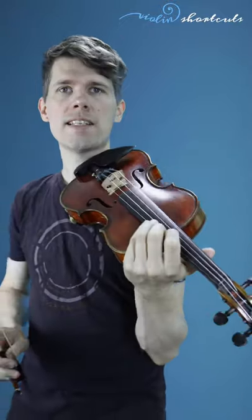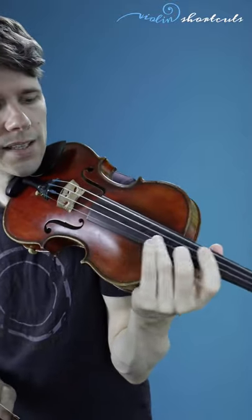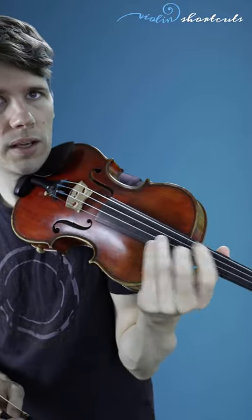Second thing you want to be able to move from the wrist. To exercise that, go to the end of the neck right here with your wrist, lean on the wood of the violin and vibrate back and forth. You can even practice sliding up and down the fingerboard.